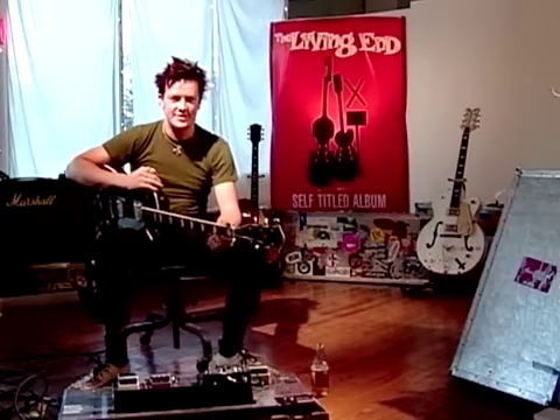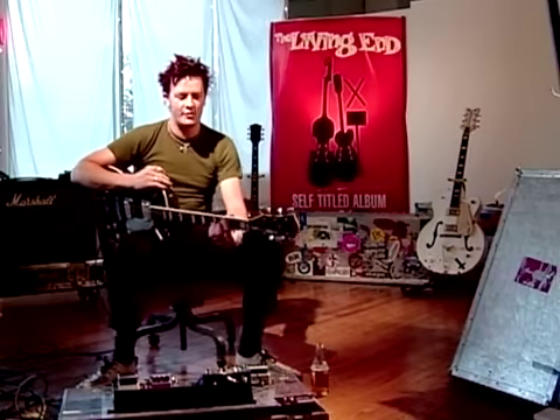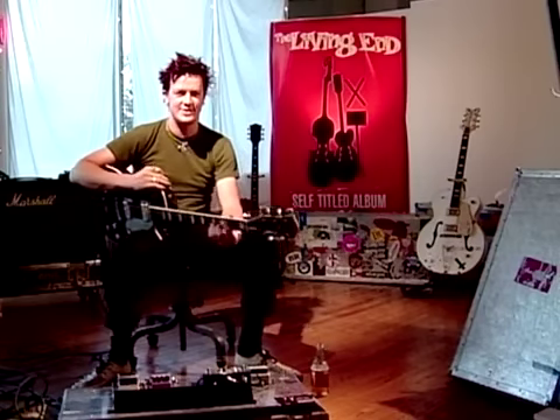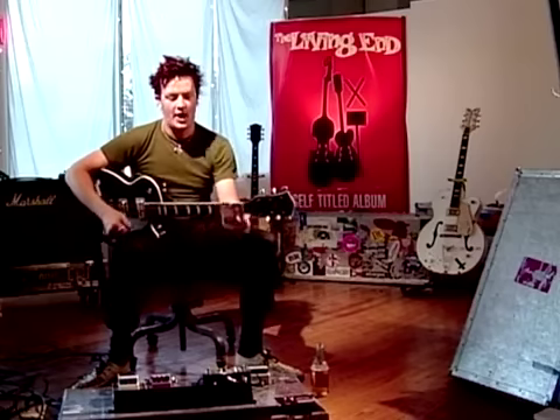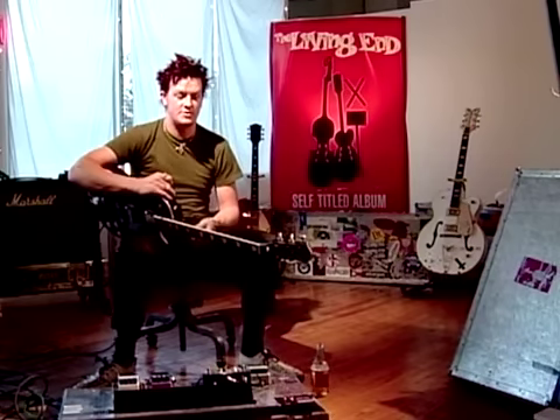Howdy folks, how you doing? I'm Chris Cheney from The Living End and I'm going to be running through a few tunes this evening — today, this morning, whenever you're watching this thing. And I guess firstly, I should sort of start by describing some of the gear that I'm using.